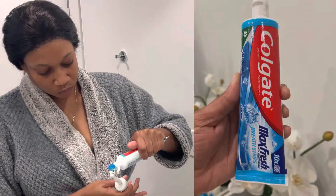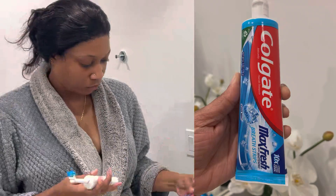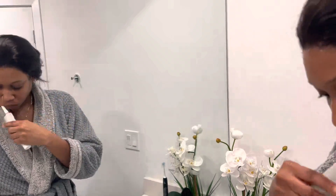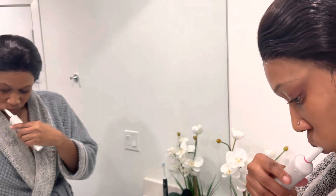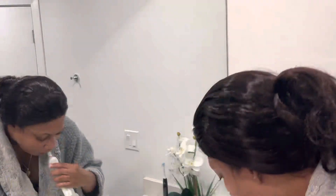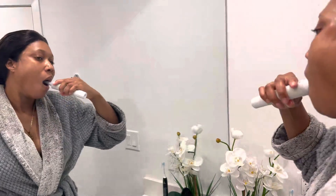For my toothpaste I'm using the Colgate Max Fresh — this is my go-to toothpaste. It's cool mints, it comes with whitening plus breath strips, and I really love using this toothpaste. It leaves my mouth feeling fresh, cool, and clean. I'm using my Oral-B powered toothbrush, which I really love — it oscillates and the head is small so it gives me a deeper clean.